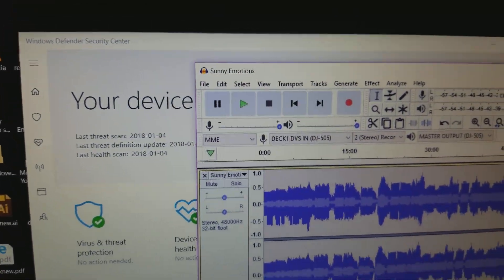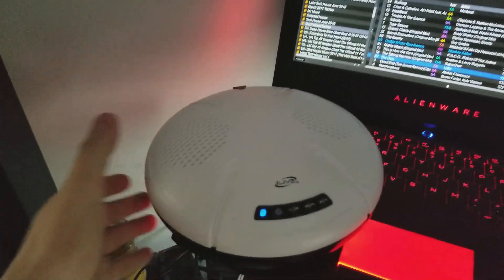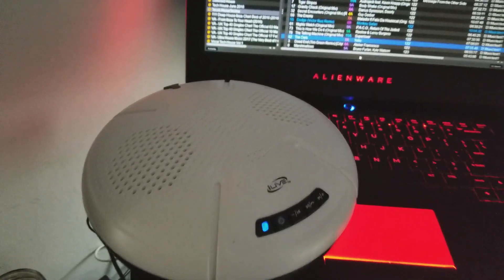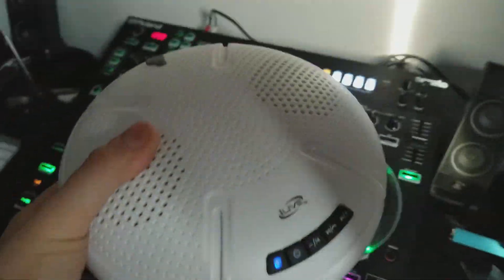Let's pull Serato back up — the Bluetooth speaker is up and running. And there you go: your wireless solution for Serato.